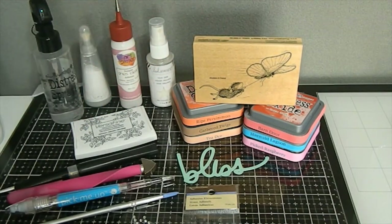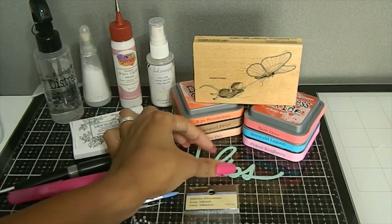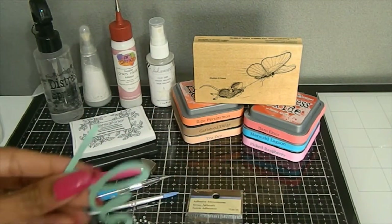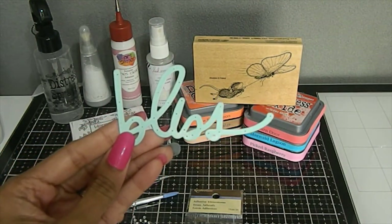I also used some different colors this month for my distress oxides. The distress oxides I used were Ripe Persimmon, Gathered Twigs, Tea Dye, Barn Door, Mermaid Lagoon, and Picked Raspberry — those were my choices for this House Mouse design this month. I also chose to use the die right here, which is the word Bliss, to cut out for my card.